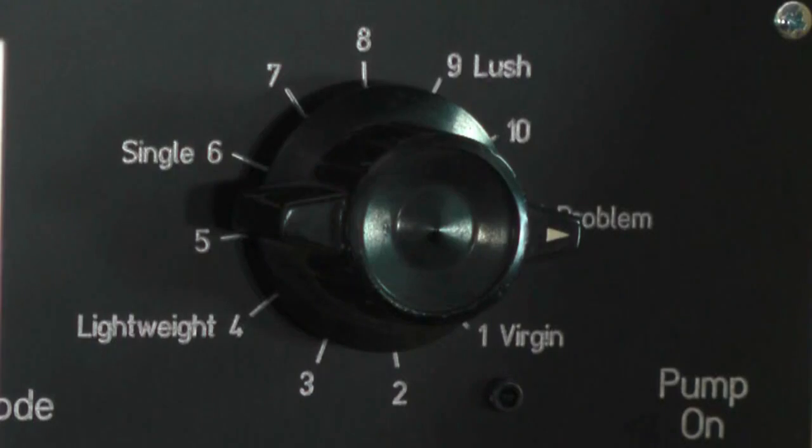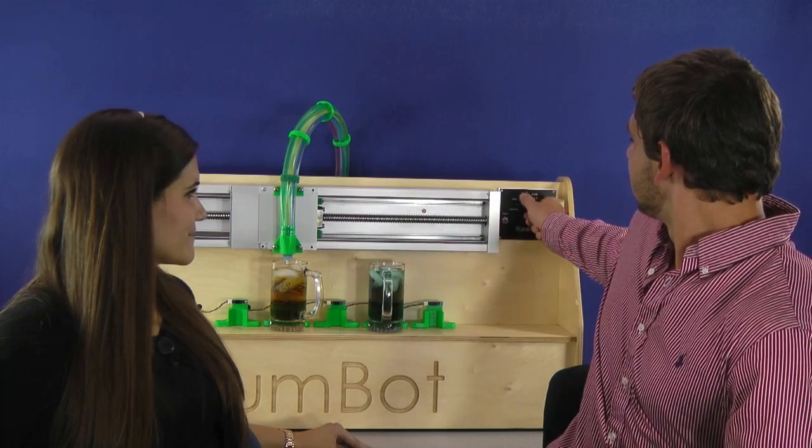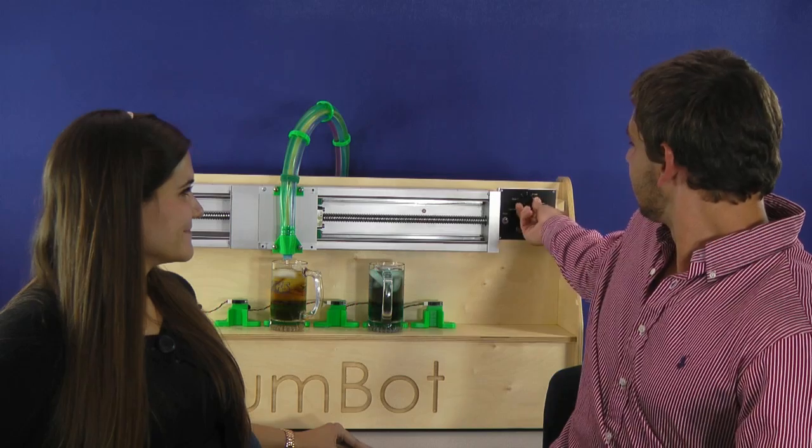However, when we're a group of people, we know that not everyone has the same alcohol tolerance or intentions when they are drinking. Not to worry, the Rumbot comes with a strength knob that adjusts the amount of alcohol for your drink, from virgin to problem. So whether you're a lightweight or a veteran frat boy, you at least have the option to drink responsibly.